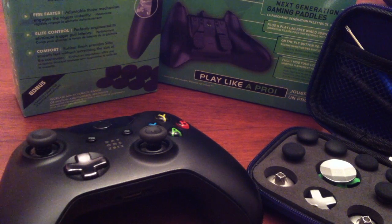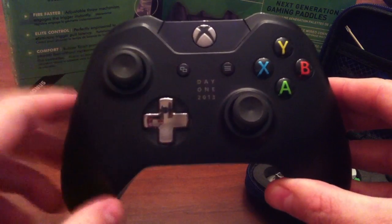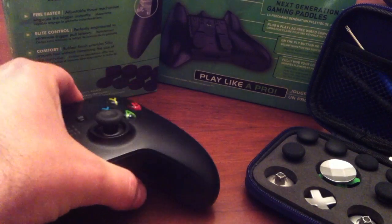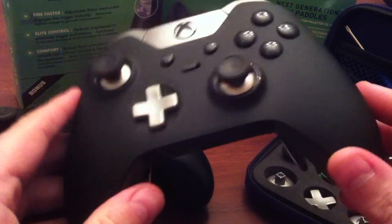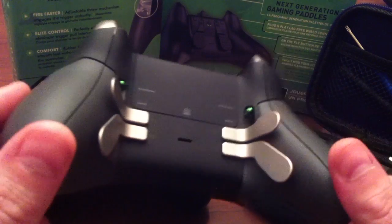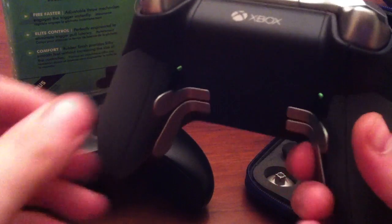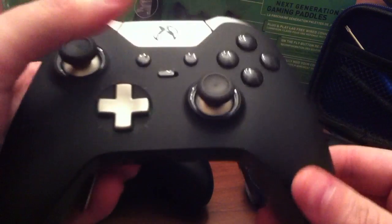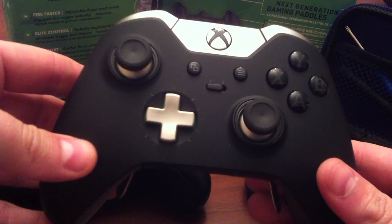Hey guys and girls, today we are going to take a regular Xbox One controller — actually my Day One edition controller — and turn it into one of these: an elite controller. We are going to do some modifications, some of which will void the warranty, so if you're going to attempt this at home, it is at your own risk. I cannot claim any responsibility for any damaged pieces.